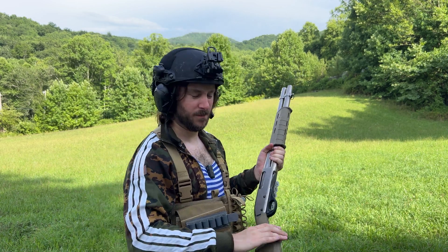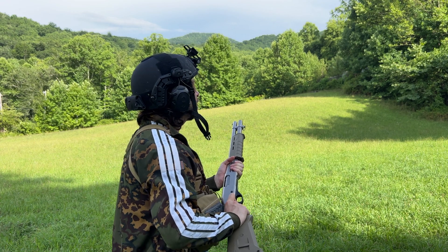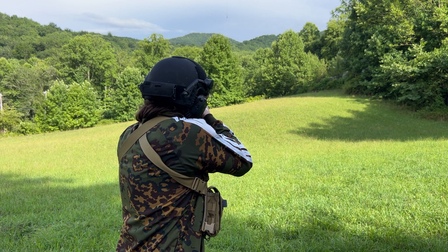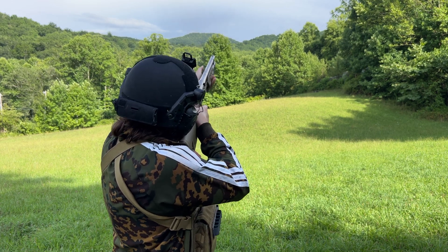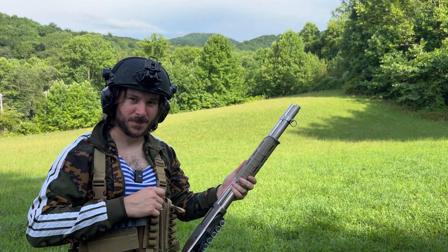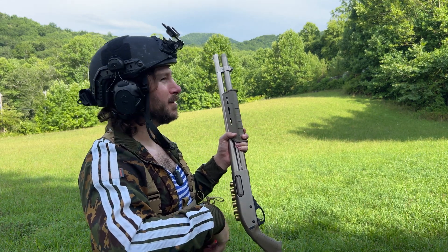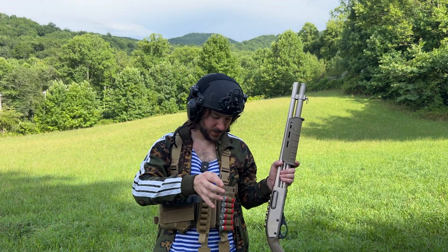Let's see if I fare any better with the 870 Marine Magnum — this is one of my favorite pump action shotguns. I'll let it get a little bit further away before I take a shot at it. Shotguns don't hold a ton of rounds, so let's change out the clay on that. As you can see, shotguns are hungry bitches and I'm quickly running out of shells.